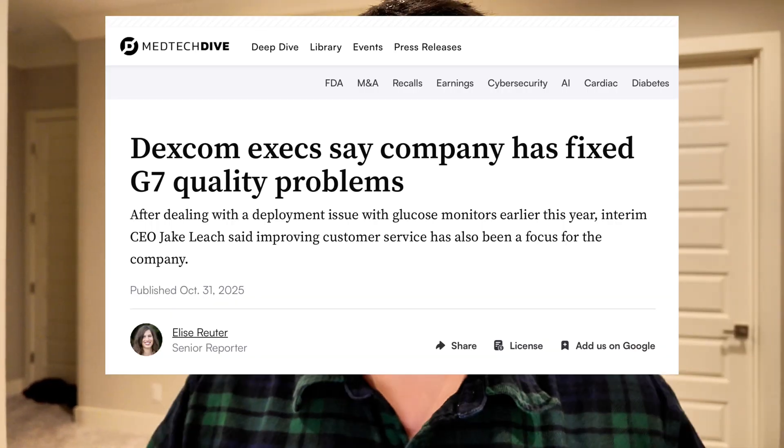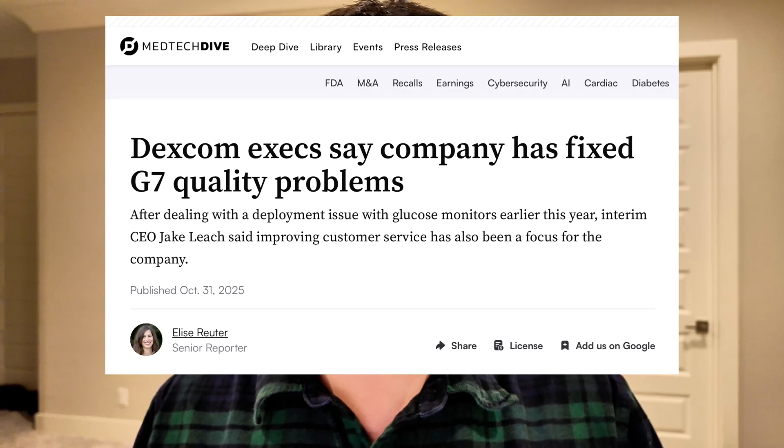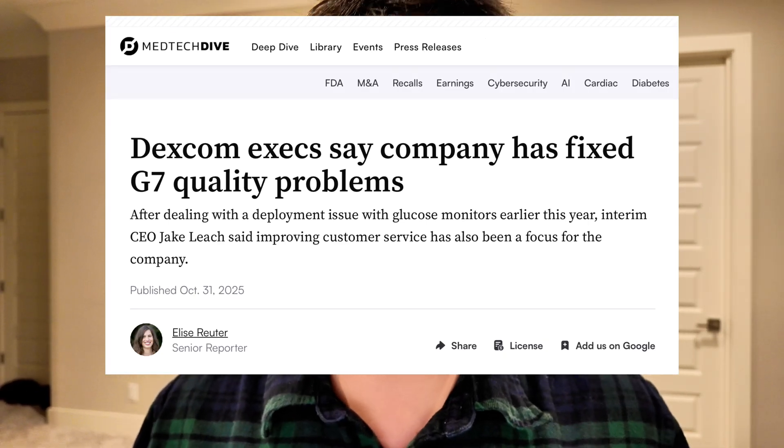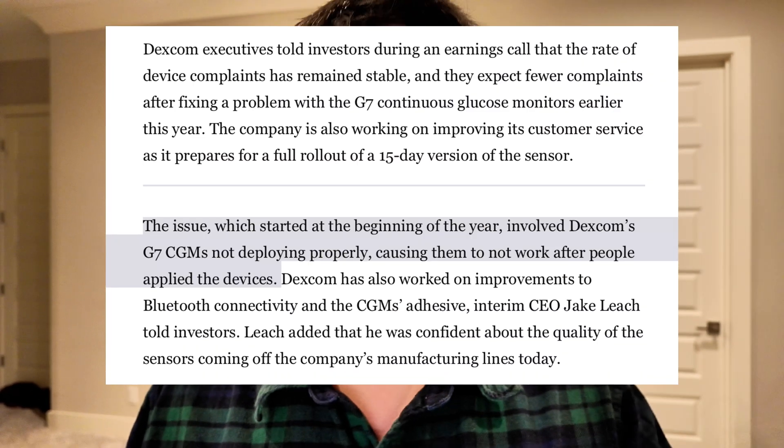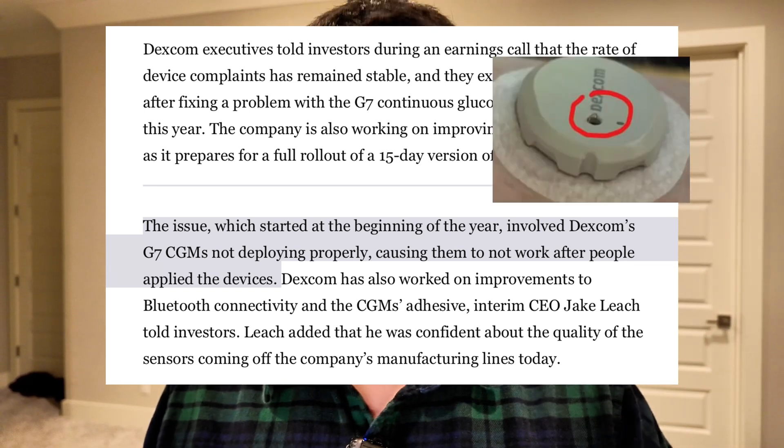The G7 10-day sensor has improved a lot over the past several months, and Dexcom has officially said as much. In an October 2025 earnings call, they said that there were some hardware manufacturing issues that were fixed and resolved as of October 2025 — primarily the goosenecking issues and sensors that were failing to start up properly. Over the years they have improved the adhesive, improved the signal strength or connectivity of the G7, and the G7 15-day has that updated algorithm, which I don't think is just smoke and mirrors.